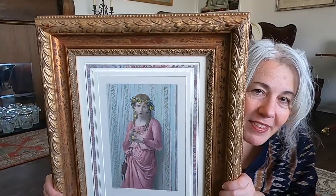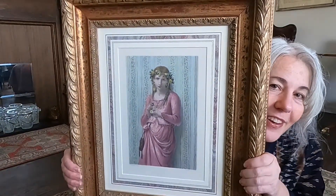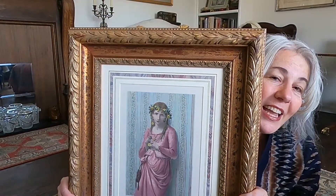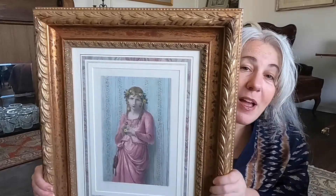I decided to take a frame from a painting I got at a thrift store where the painting had a hole in it, so the minute I picked it up I knew I was just going to save it for the frame. I finally got around to putting these together and it turned out really nice, so I wanted to share it with you. Here's the frame.